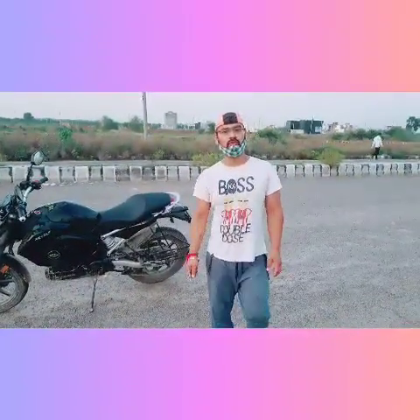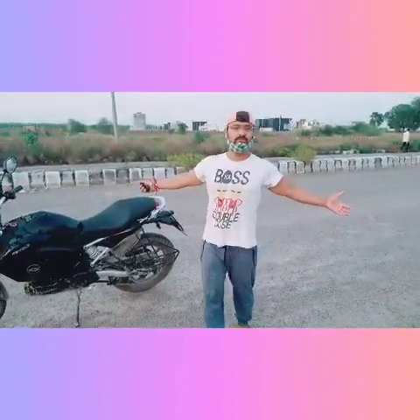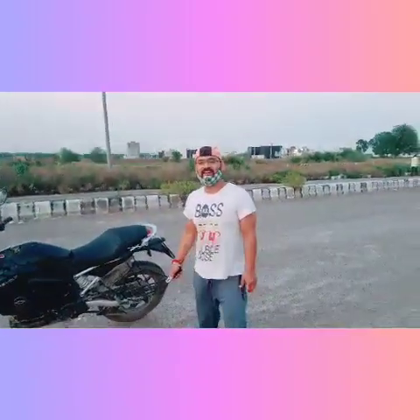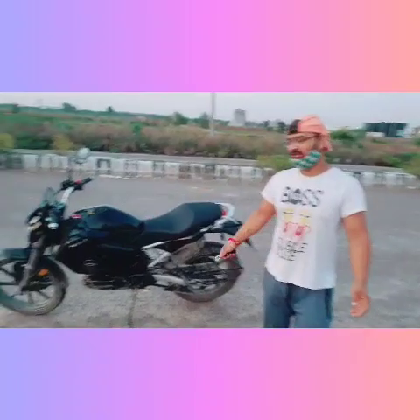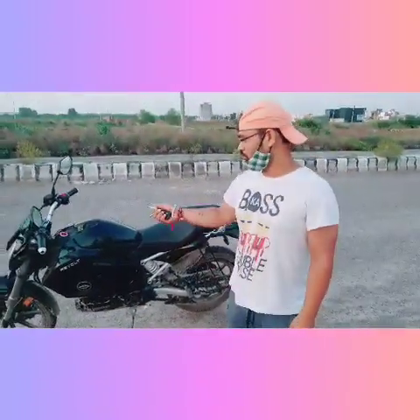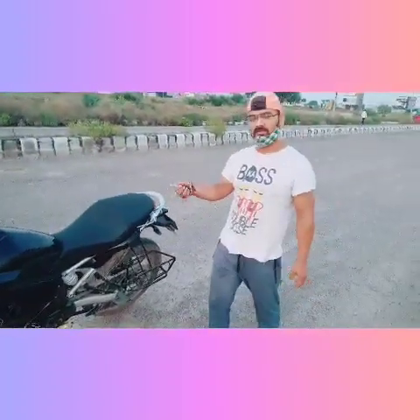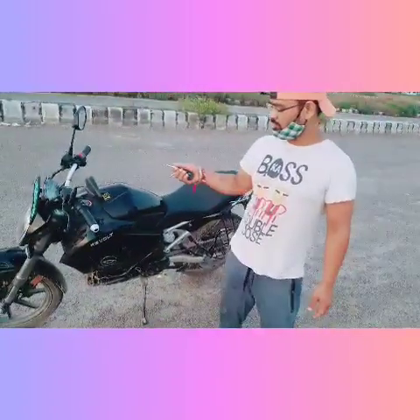Hello guys, welcome to my YouTube channel. I will show you the best of all. This is our electric bike, the Revolt 400, and I will tell you about its features.